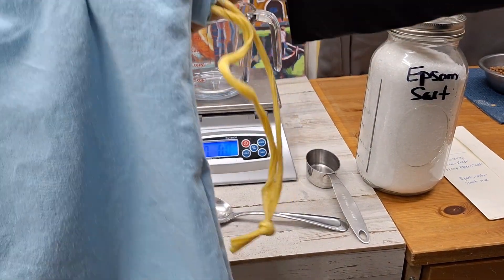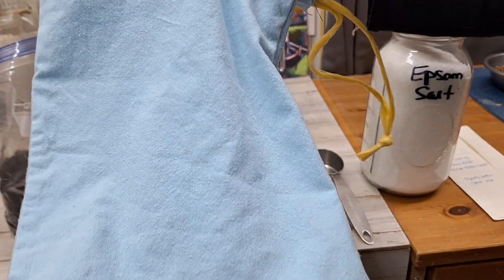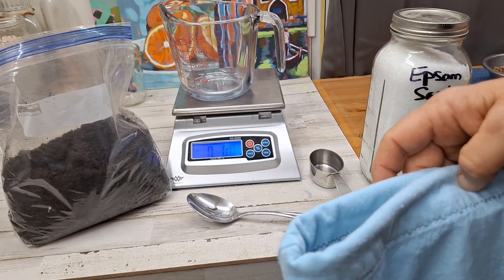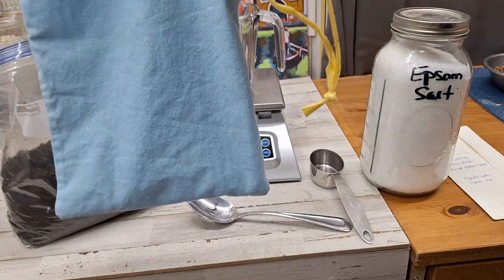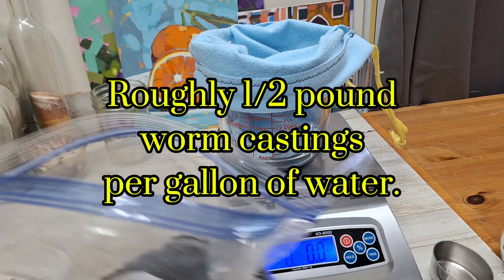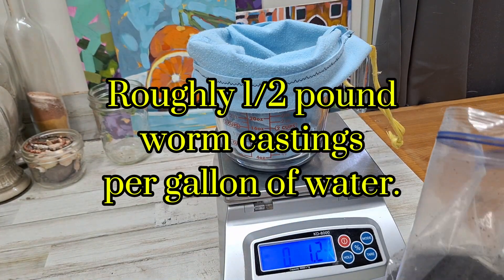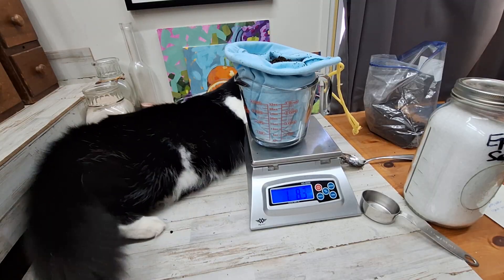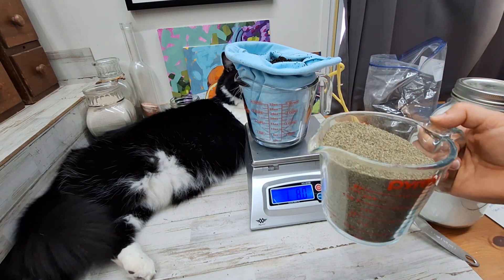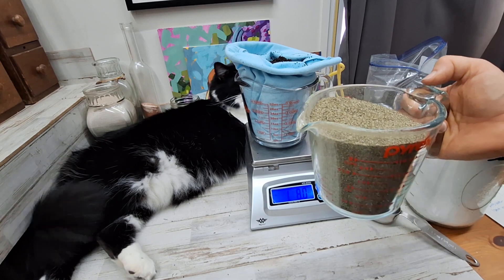I made this little bag this morning — it's just from an old pillowcase with some baling twine. It's going to act like a tea bag to hold the vermicompost and other nutrients, suspended in the water. For two and a half gallons of water, you're going to want one and a half pounds of worm castings. To this I'm going to add kelp — mine's in powdered form. It's about six ounces per gallon, so I need 15 ounces.